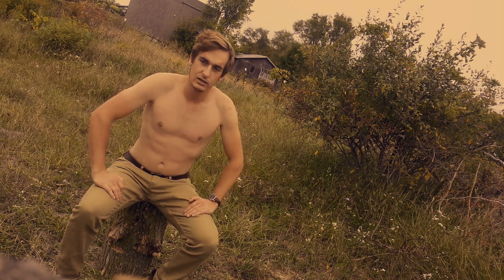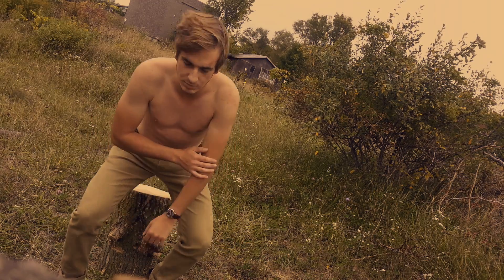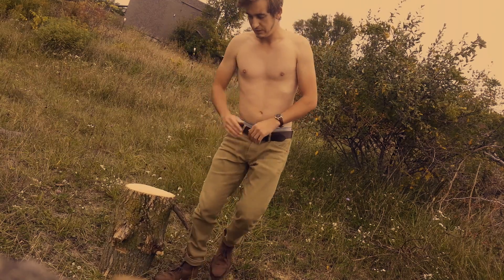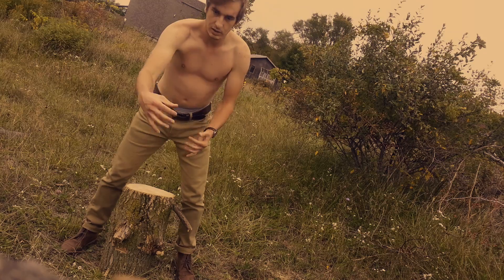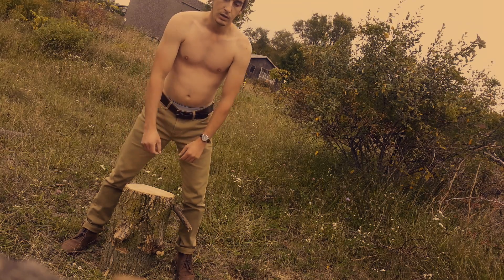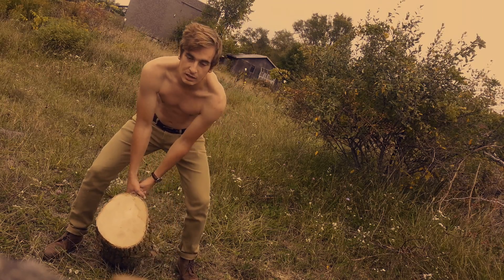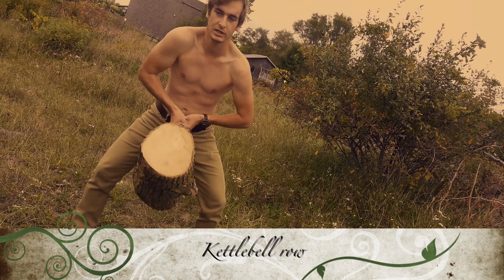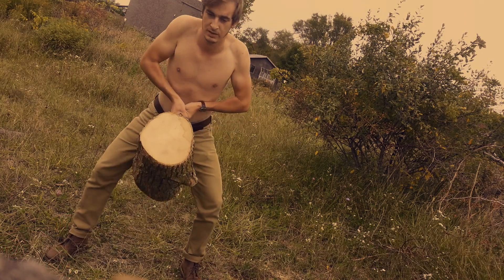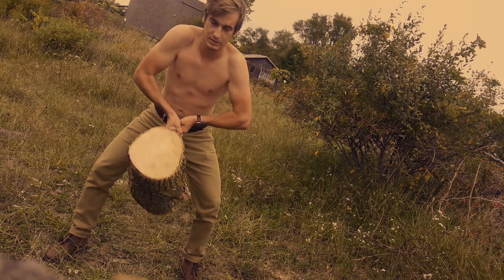Next we're going to work the back, triceps, biceps, and forearms as well. We're going to treat this like the long bar with the weight up front that you see at the gym — you pull it forward. That's what we're going to be doing, but in nature. This also works your traps, of course. You can see them really flexing up there as I pull towards my chest.